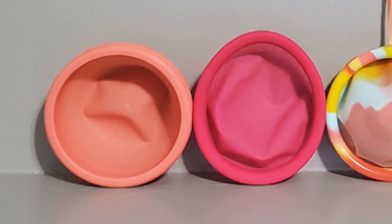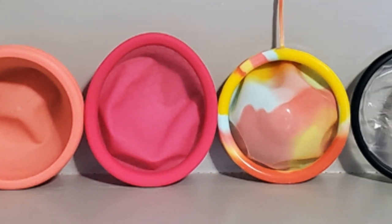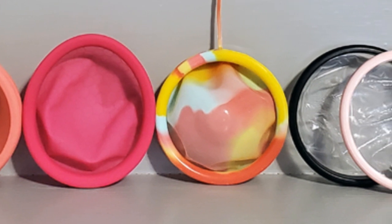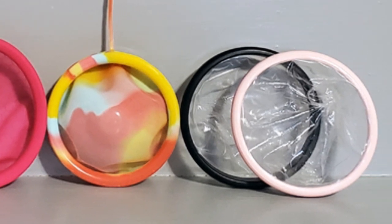I'm always asked which menstrual disc is the best, but I can only answer what's best for me — and that's the Luma Unique in size large. As for which is the softest, that would be the Nixit. Ranking from softest to firmest by ring firmness: the Nixit is softest, then the Ziggy Cup is ever so slightly firmer, the Luma Unique is medium to medium-firm, and the Soft Disc and Flex Soft Disc have the firmest rings.